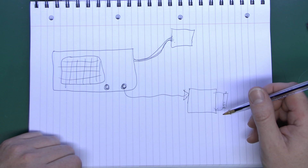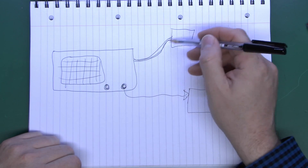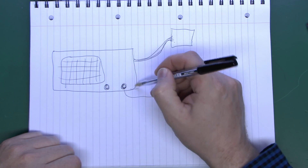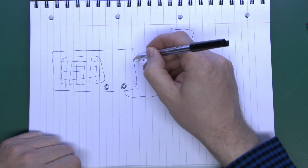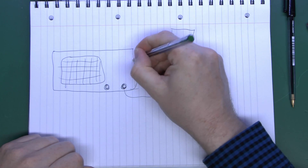The oscilloscope is of course connected to the mains, and oscilloscopes generally being made of metal will have an earth connection. So the earth connection will go through to the mains socket — we'll draw that in green.